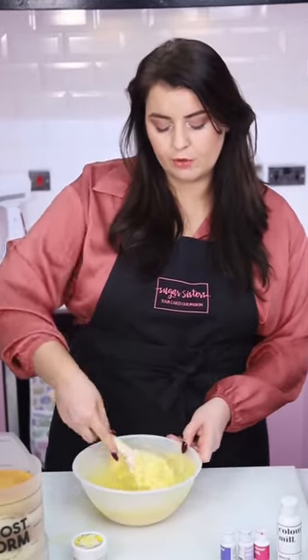Now our chocolate and butter have been sitting for a little while, we're going to give it a mix and it will start to melt. You will need to pop this into the microwave for a few more blasts until it's fully melted. Put it on for maybe 15-20 seconds at a time, making sure to be really careful not to overheat it. Every 15-20 seconds, take it out and give it a really good mix because the residual heat will continue to melt it and that will keep the temperature low.